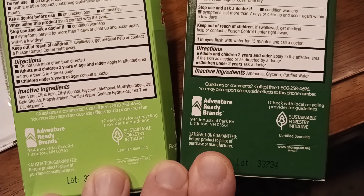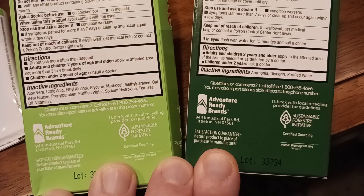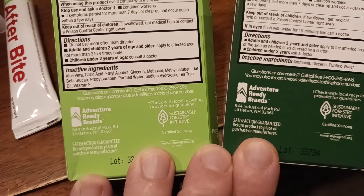There are phone numbers and contact info on the packaging. There's also a satisfaction guarantee. It's made in — NH, which I believe is New Hampshire.